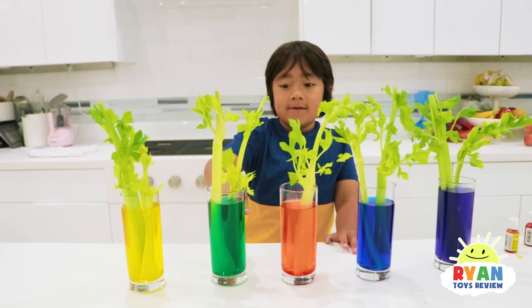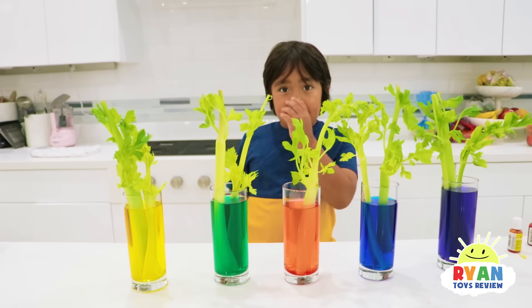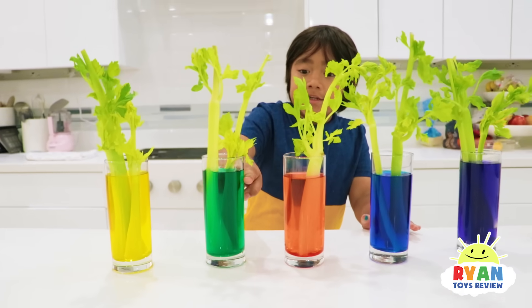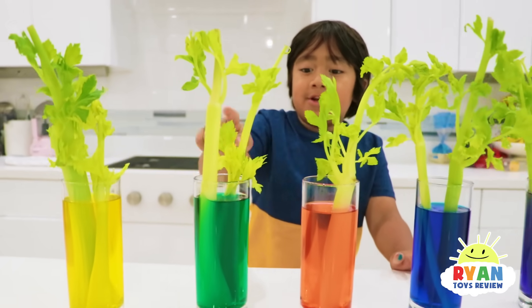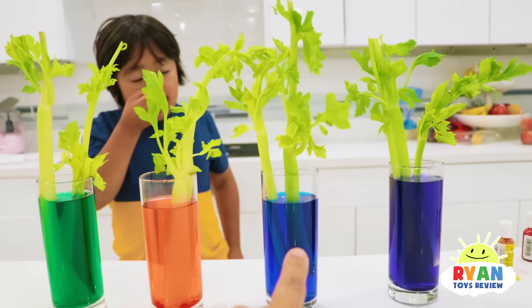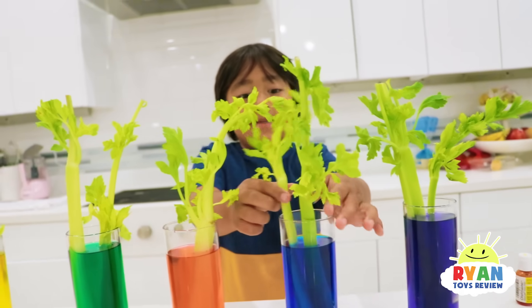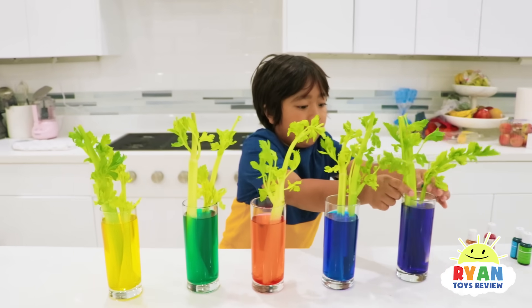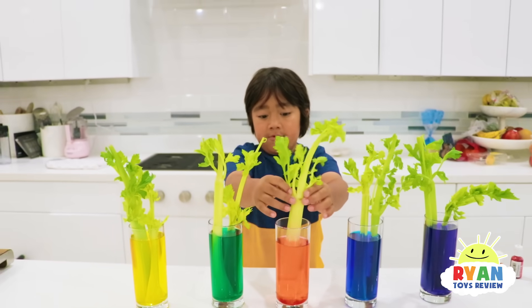And some of the water's going to go away. So you think it's going to absorb the water and the celery will change color — the water level will go down and the celery will change color. So if the celery is in blue water, what color would it be? Blue! We're going to see if Ryan's hypothesis comes true. We will be back tomorrow.